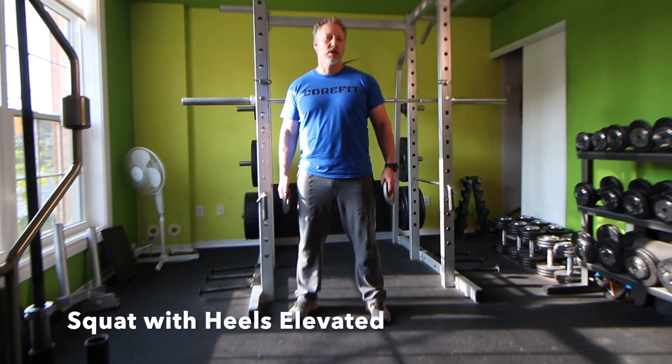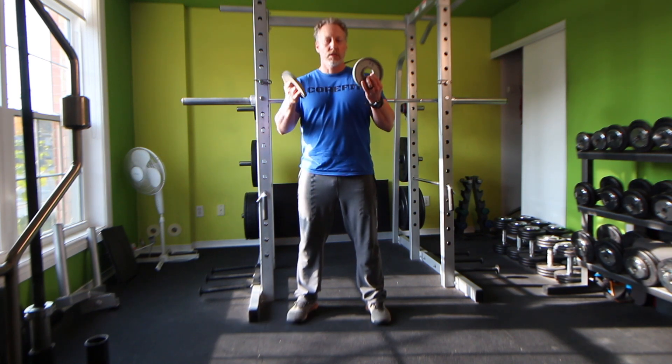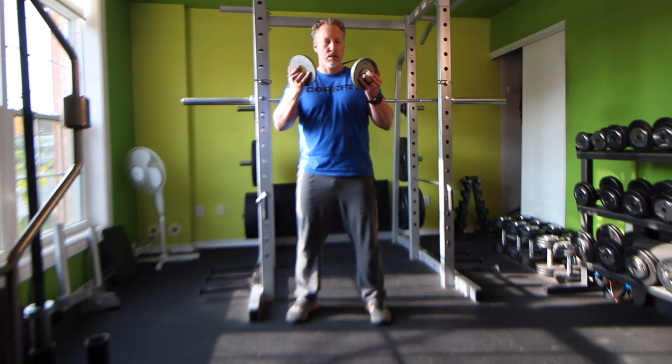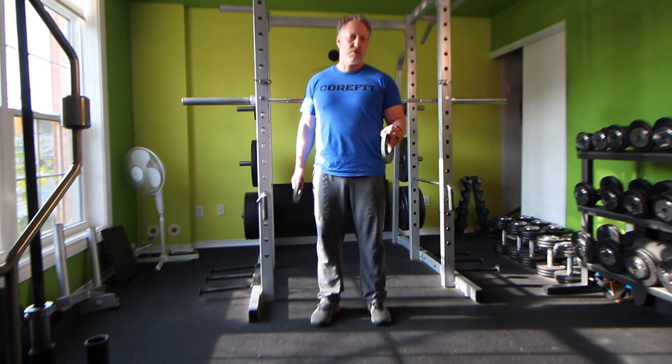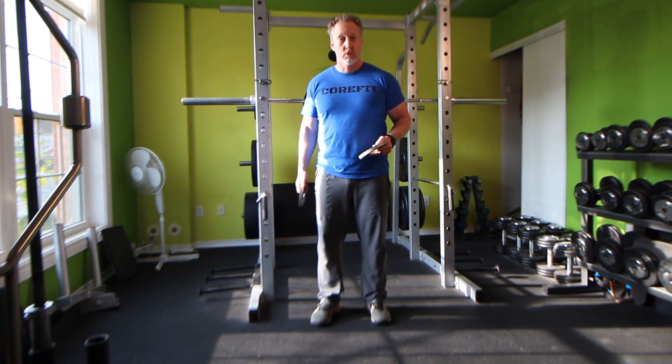For the squats with the heels elevated, you'll need small metallic plates — ideally two and a half, five, or ten pounds — as long as they're about half an inch thick or so. If you don't have these, a small piece of wood would do the trick as well.